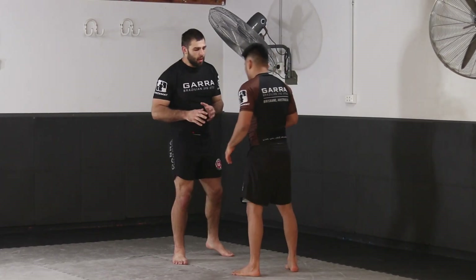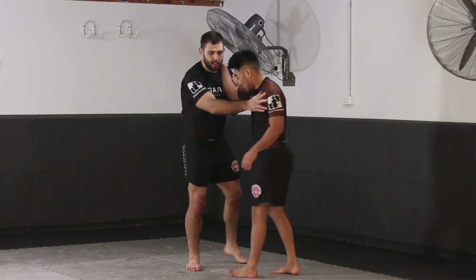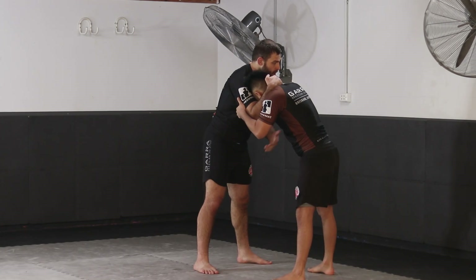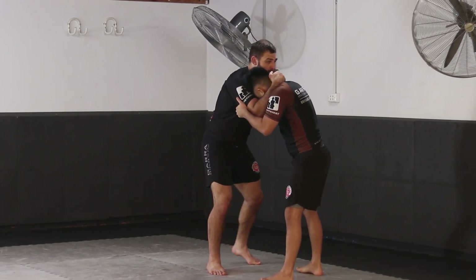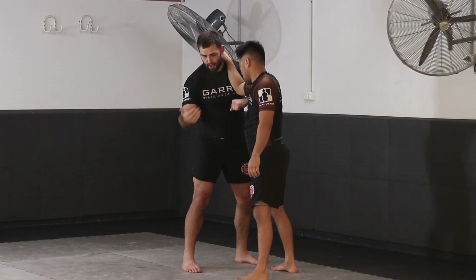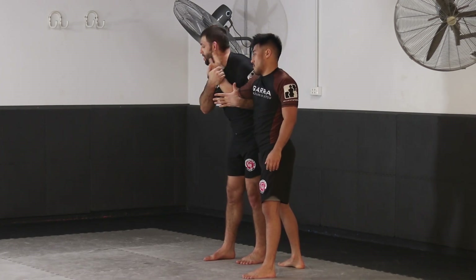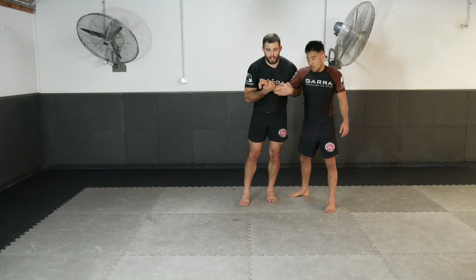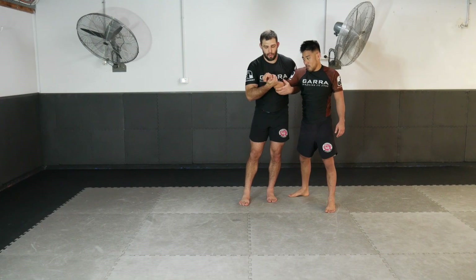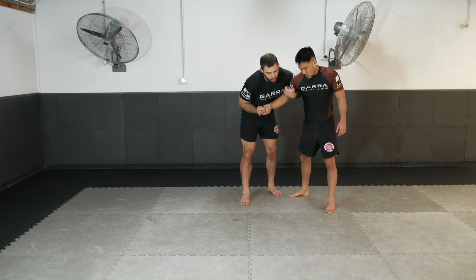We're going to look at entering the Russian Tie right here. Once connected to our partner, we can grip the arm and enter the position. I make a ledge behind the tricep, my secondary hand comes to the wrist, and I force my whole body and shoulders into this posture, turning my chest into the arm to weaken the grip, putting pressure on the elbow and the wrist. Now I have that powerful control.